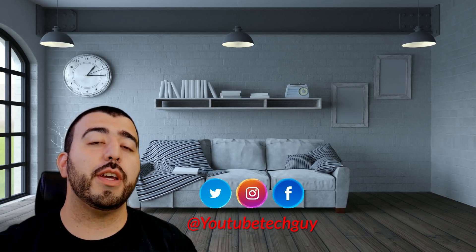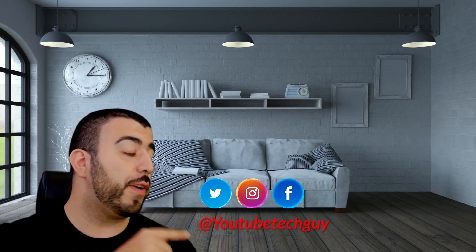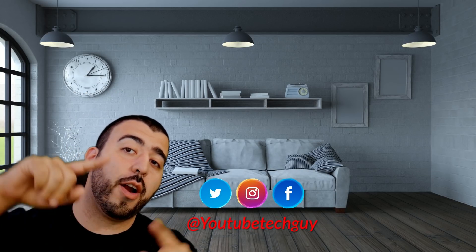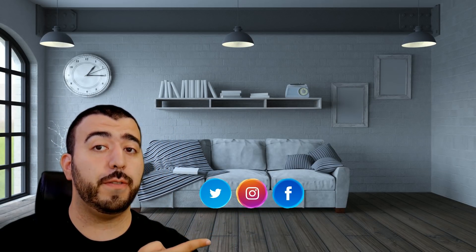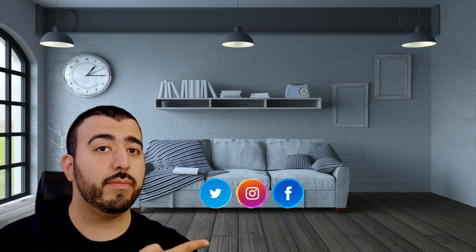Thank you as always for watching. This has been Ricky, the YouTube Tech Guy. If you liked the video, go ahead and subscribe, follow us on social media, and check out our latest video. YouTube will find the perfect video for you — or at least that's what YouTube tells me. Thanks again.